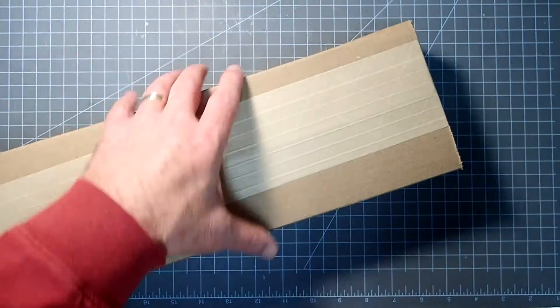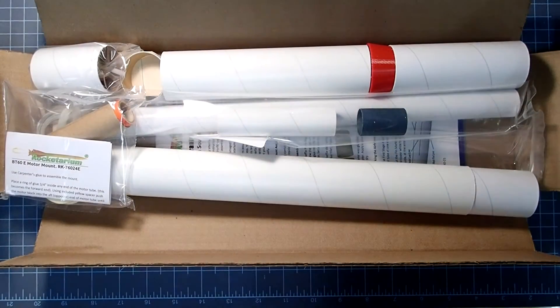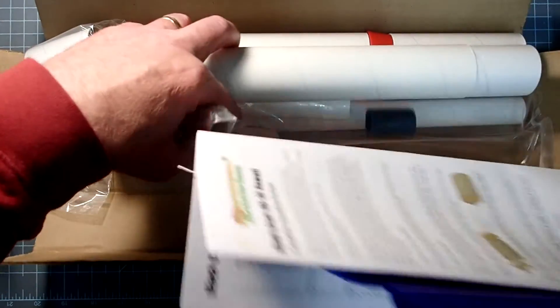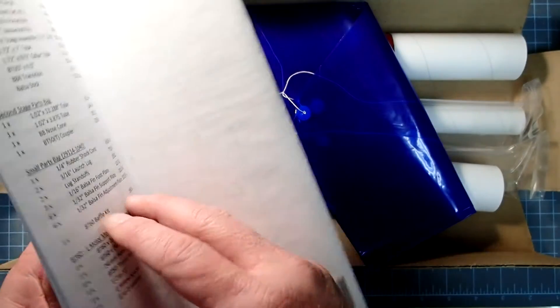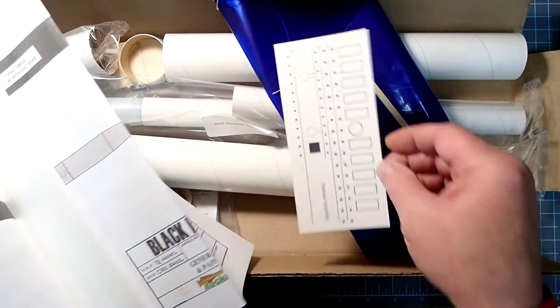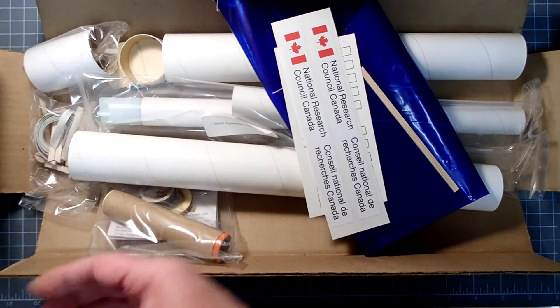As with every kit, we're going to want to open this up and make sure we have all the parts. We have quite a bit packed into this box. First of all, find the instructions because that will have a parts list in it. Also be careful that a lot of times they'll pack the parachute and sometimes the decals inside the pages. We've got an applicator stick there.